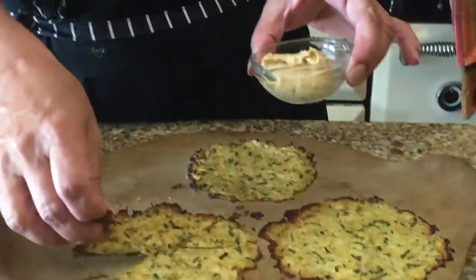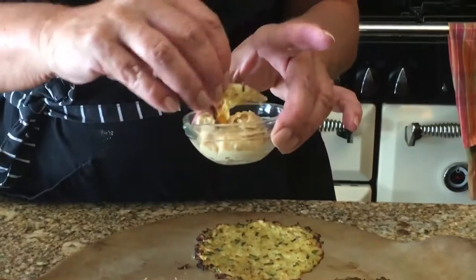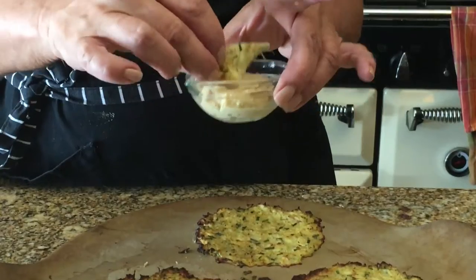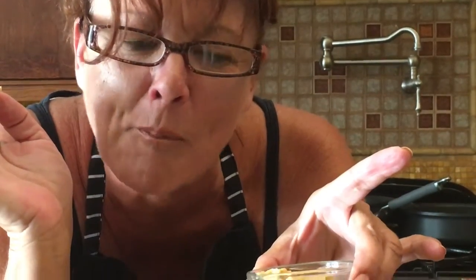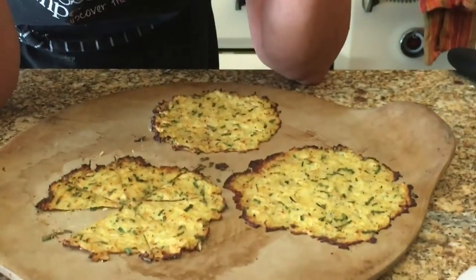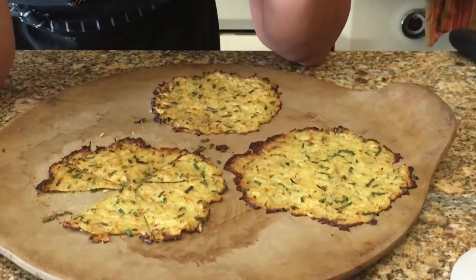I've got a little bit of hummus that I just finished, so I'm going to try this. It's a little floppy — didn't get all that water out — but it's going to taste awesome, and it totally does! This is super easy and a great way to use the cauliflower stems. See you later!